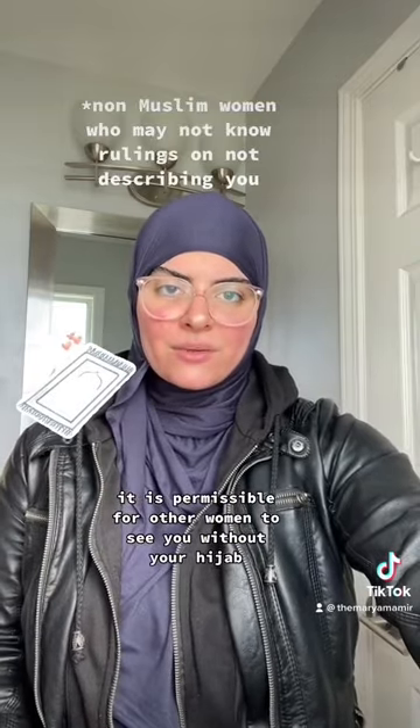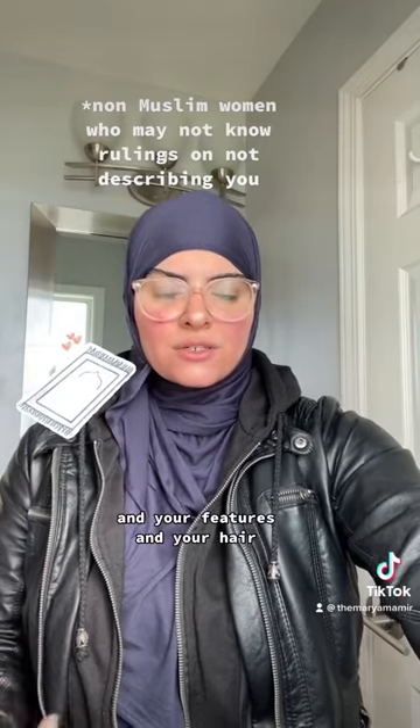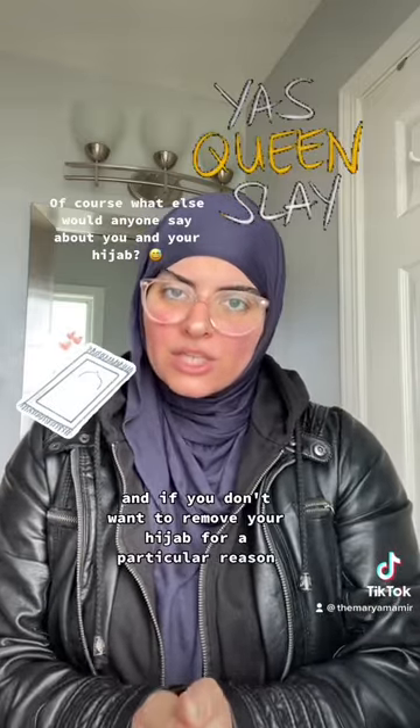Unless you're worried about a particular woman going to describe you and your features and your hair — that's not like the general case. A random woman who sees you remove your hijab and make wudu, who then goes out and tells other people, 'Have you seen those women who cover their hair? They're so gorgeous.' If you don't want to remove your hijab for a particular reason, in the Shafi'i madhab this is what you do — but first before we talk about hair, we need to talk about face.